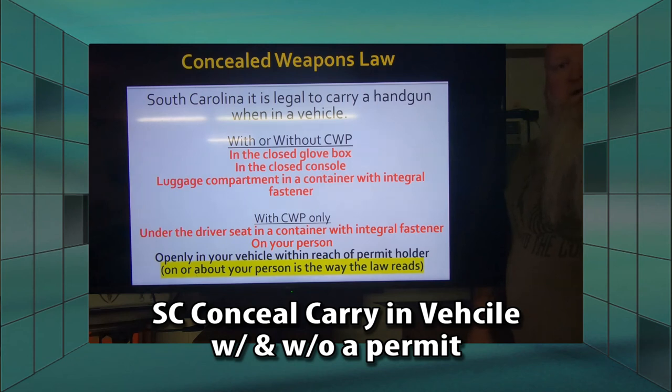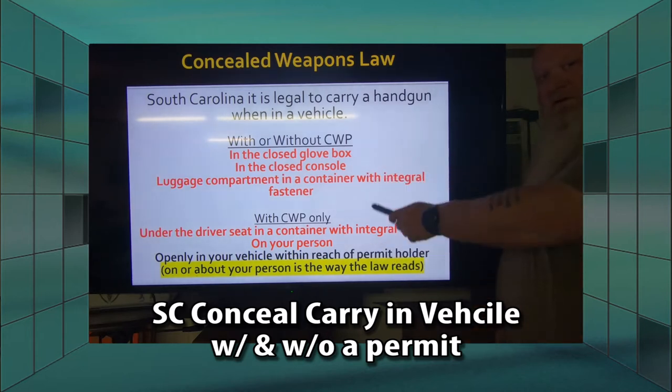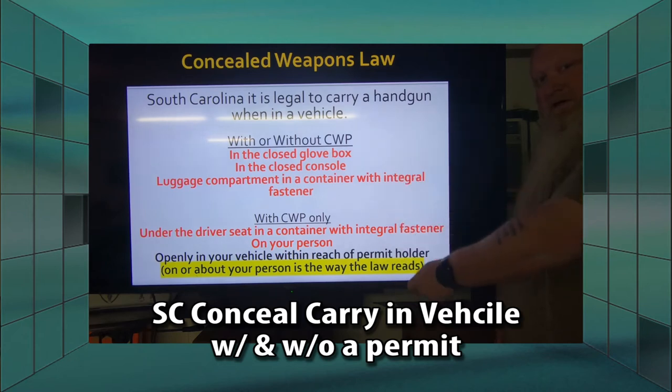What's up everybody? Chris with South Carolina Gun School. Today we're going to be talking about where you can have a gun in your vehicle without a permit, and then where you can have a gun in your vehicle with a permit.